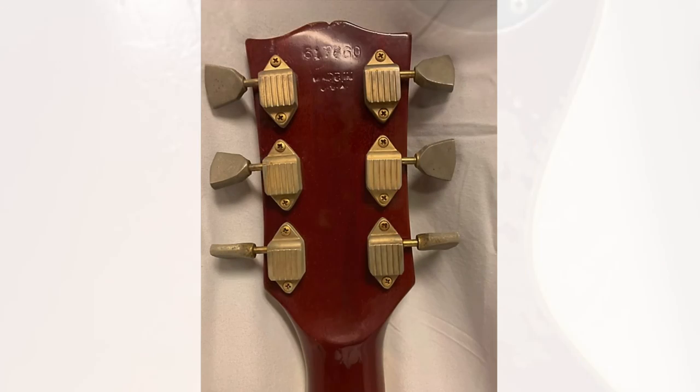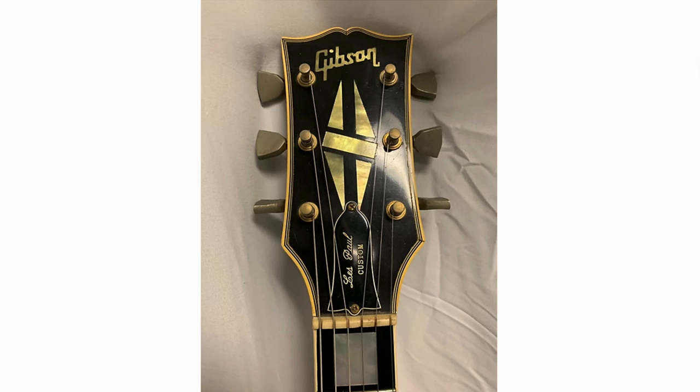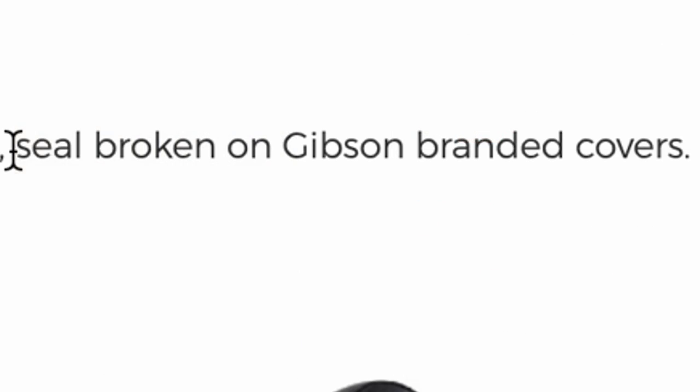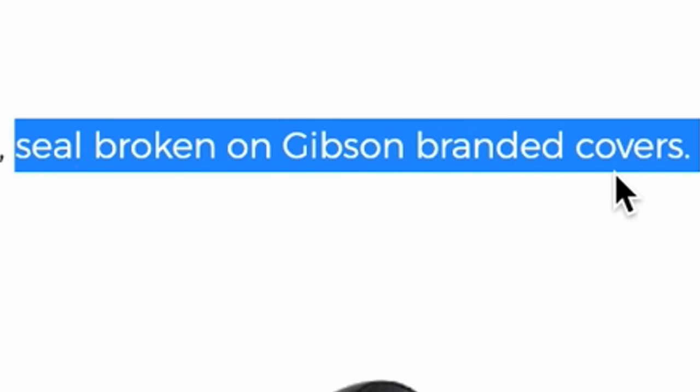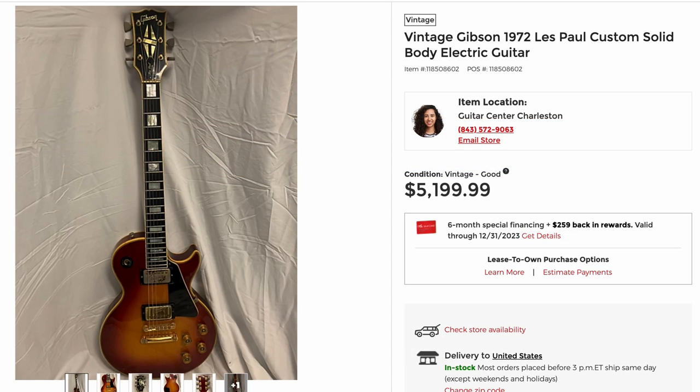Looks like somebody signed it — maybe Bo Diddley in 1991. It's got the wear and tear. Back side of the headstock looks fine. It's got a pancake body. It could just be a very strange angle for this one. That's not that bad of a price for one of those. Maybe it's not a true '72 if the seal is broken on the Gibson-branded covers. I definitely want to see more photos of that one personally.